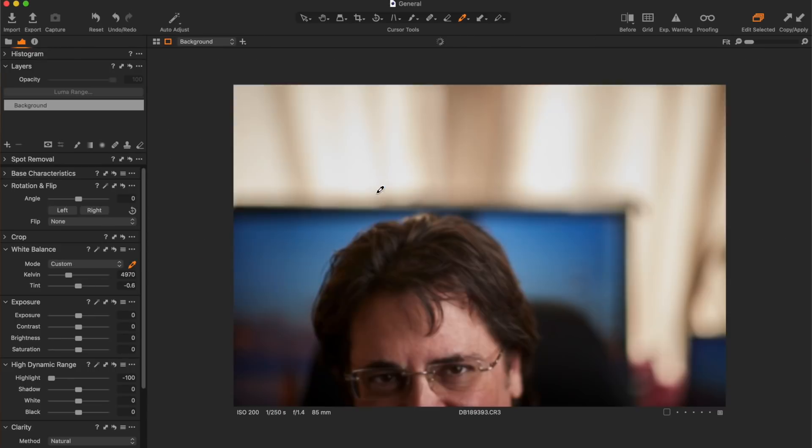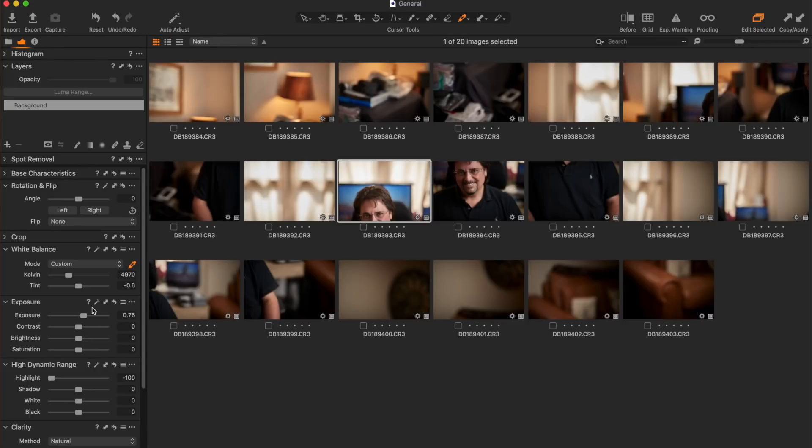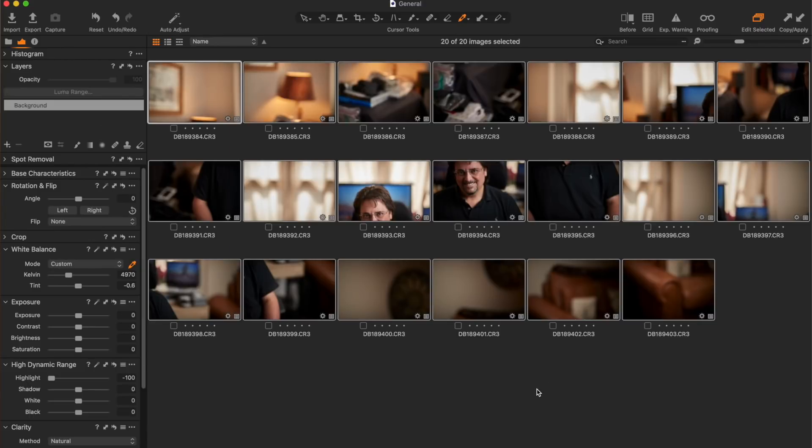Once you have those images, bring them into the computer. I shoot everything raw, so I brought them all into Capture One. When you do the conversions, make sure to have the same settings on all of them — if you adjust exposure, color, or anything like that, copy and paste those settings to all your images. Then with your stitching software, bring the final exported images — JPEGs in this case — into your stitching software.